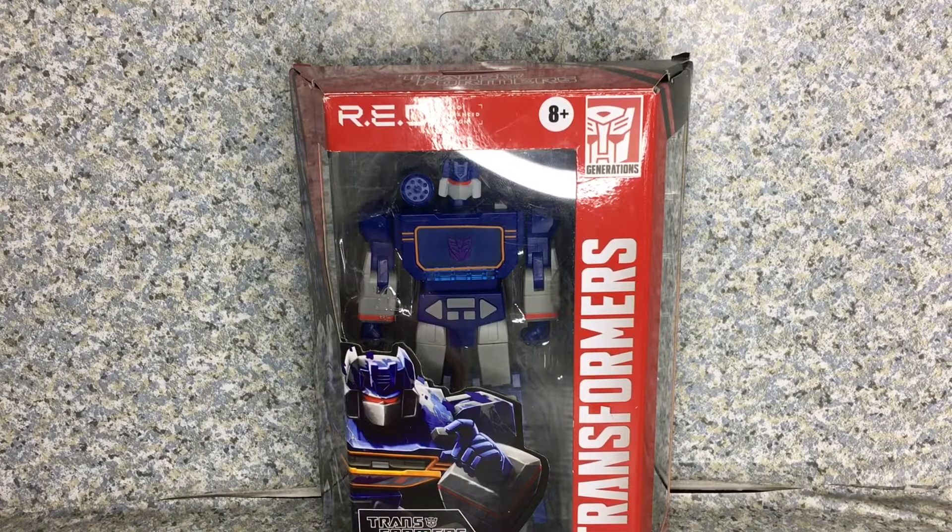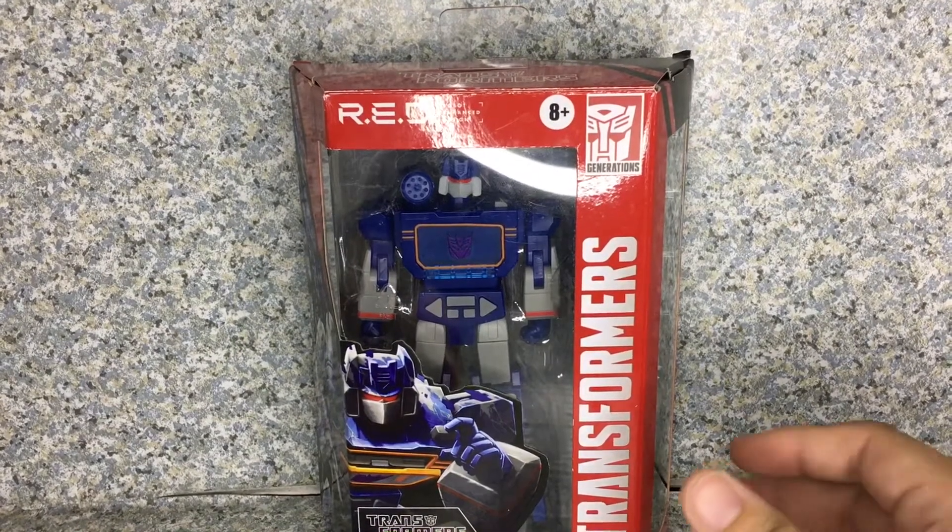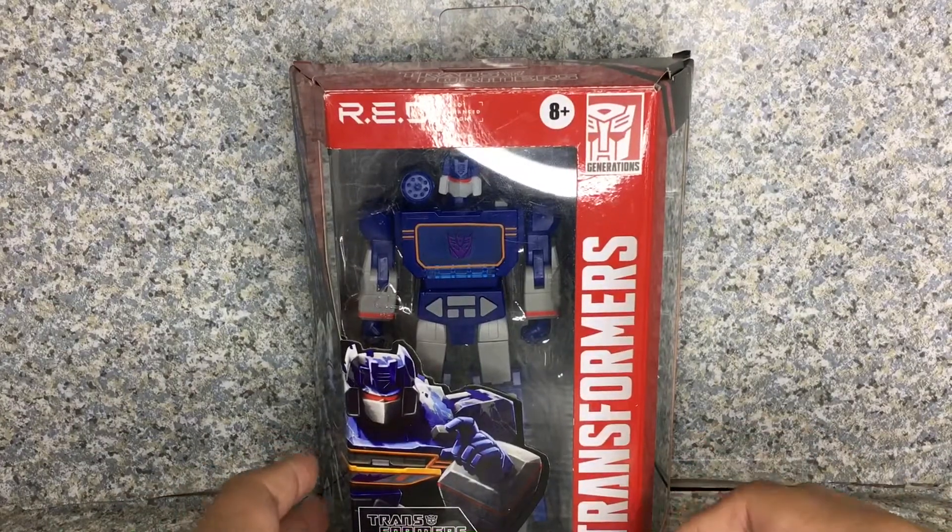Hello Transformers fans, this is JAR369 and welcome back for another figure review. Today I'll be taking a look at the Transformers Red Series Soundwave by Hasbro. So yep, another non-transforming Transformer figure.